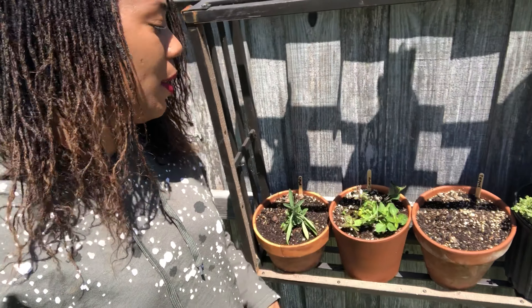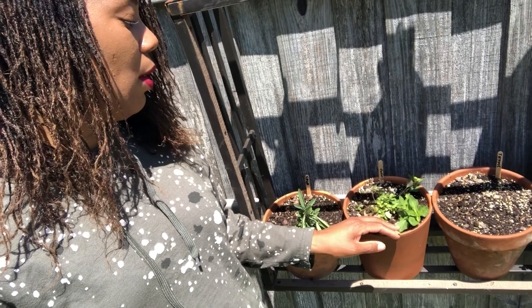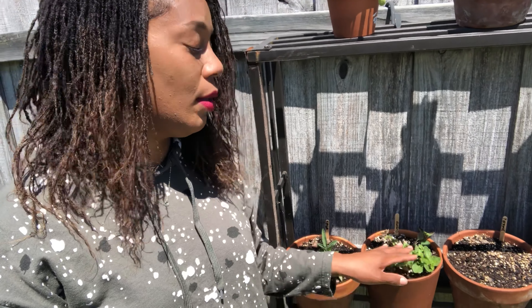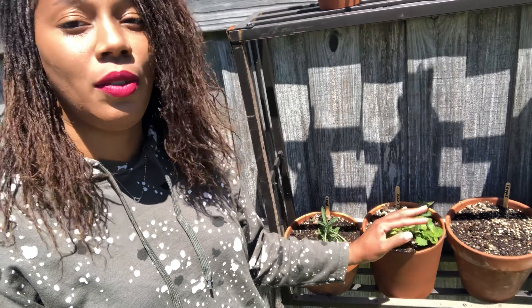Right here is my oregano. I love oregano in my burritos — if you make egg burritos, chopping up oregano and putting it in is so good. Oregano will do the same thing as the thyme: it will catch a root and you can cut it and put it in another pot.